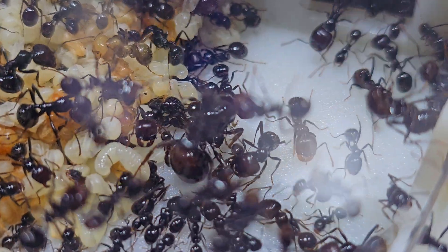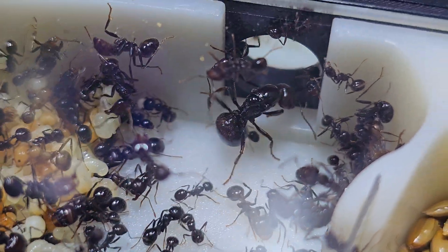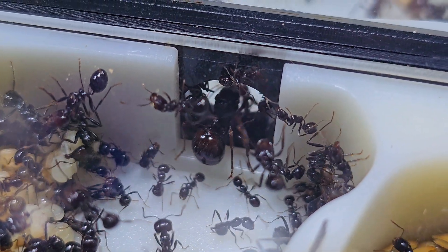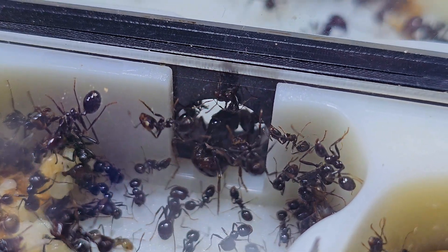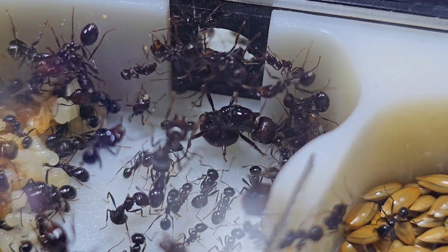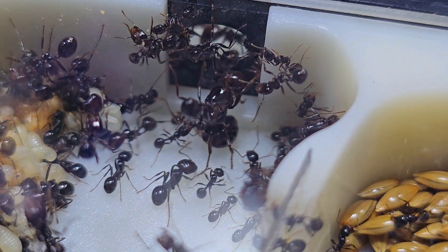Messer Barbarus in particular loves colder temperatures. I personally saw the growth differences between keeping them in rooms with and without air conditioning. They do not seem bothered if the temperature drops to 23 degrees at some point, but personally I think the ideal temperature is 25 degrees Celsius — that is where I see the most activity and growth.